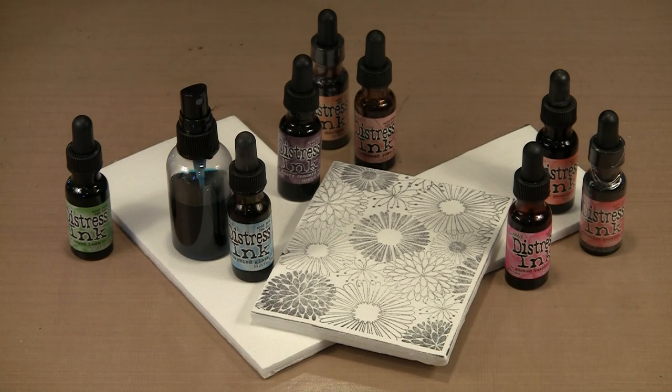We all know distress re-inkers are used to add color back to a pad that's been used often. But did you know that you can use them to make your own custom colored ink pads and distress ink sprays, use them with a brush to wash on color, and with baby wipes? Well you can, and we'll be exploring all of that today.